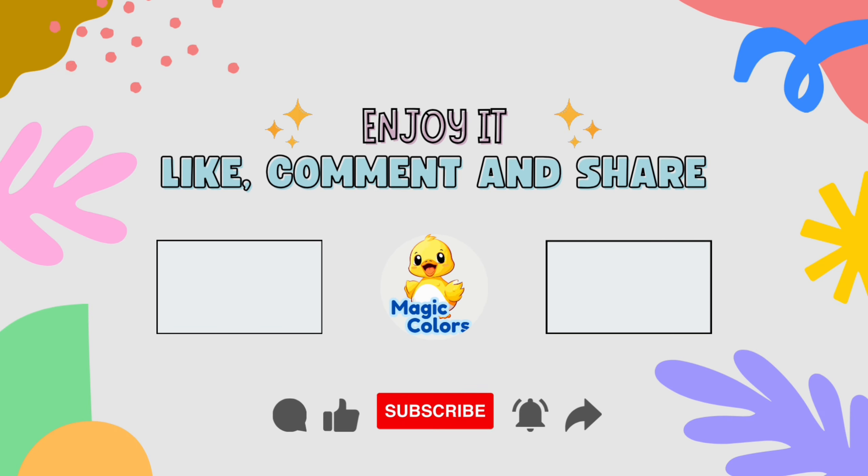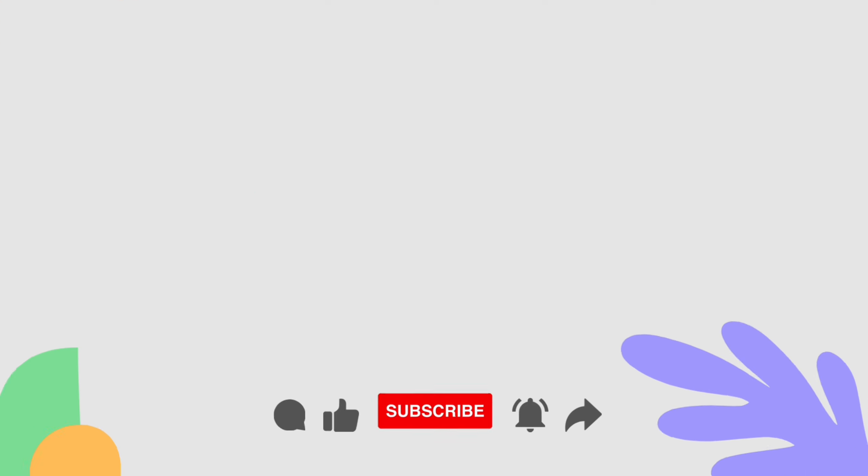Hooray! We have learned to color pictures of tigers and birds. Thank you for watching and see you in the next video.